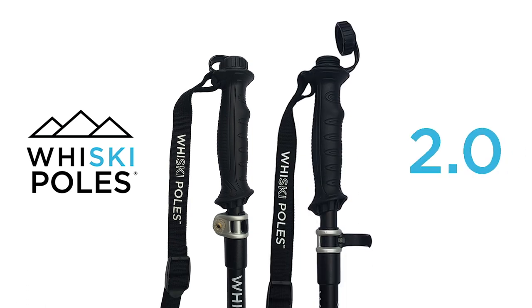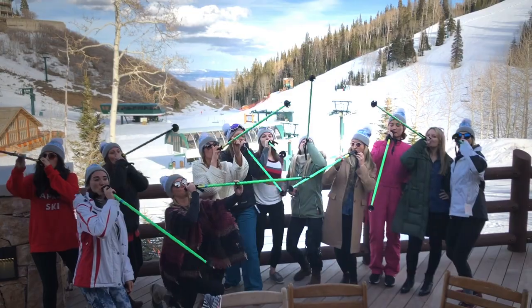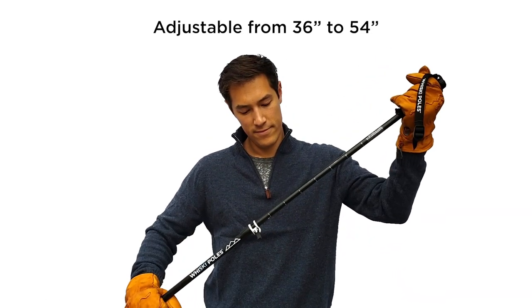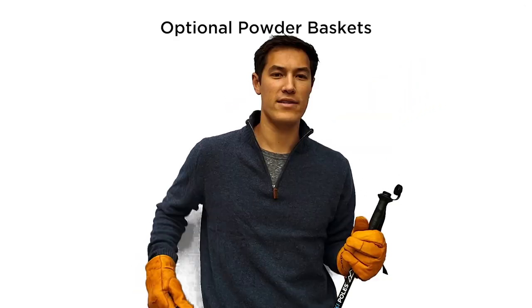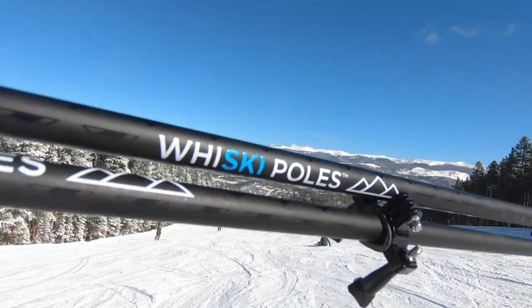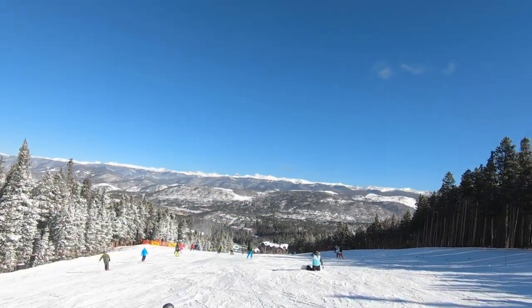Whiskey Poles 2.0 are durable, high-performance ski poles that have a secondary function of a flask. The new poles are adjustable from 36 to 54 inches and have optional powder baskets. No matter if you're skiing the resort, backcountry, or even the park, Whiskey Poles are your all-mountain poles for any type of skier.